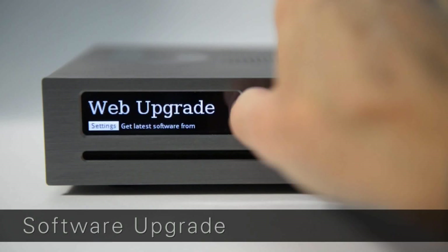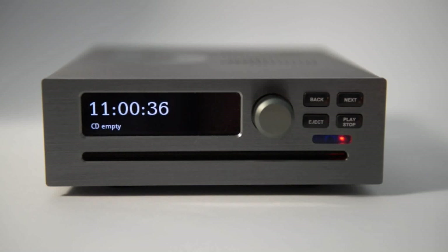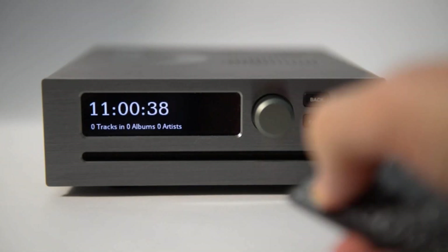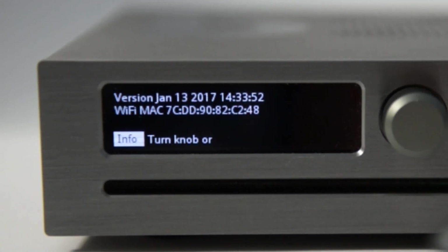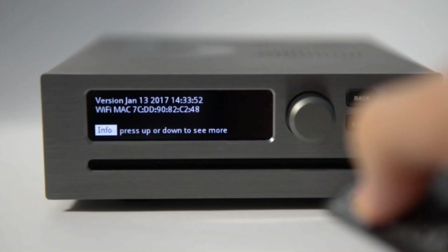It's a good idea to get the latest software now, as the software loaded at the factory may be quite old. To see the date on the current software, press the Info button on the remote control. Press once to see what's on the disk, twice to see the software date, and again to clear.